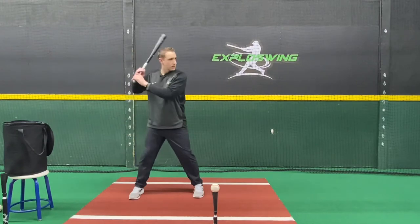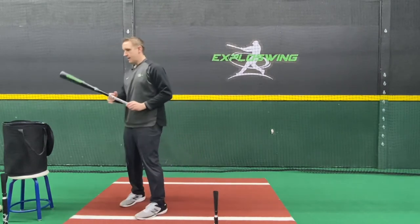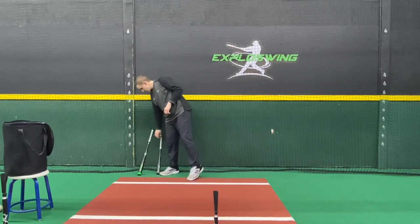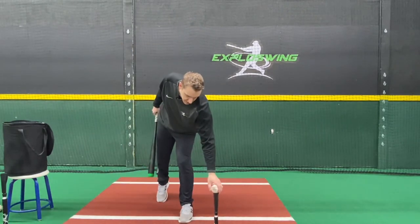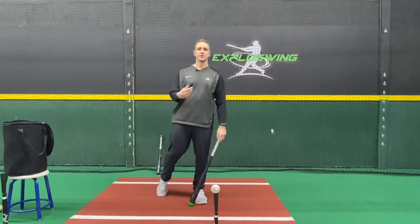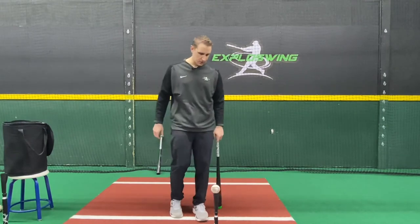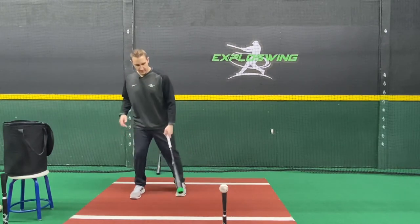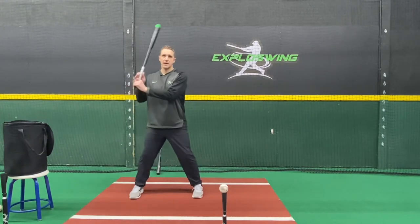We're looking for rising line drives to the back of the cage or the middle of the field. After about 10 to 15 reps, put your short bat away and get your regular bat out. Now fight the urge to just stay tall and golf the ball — even though you can get away with it, still approach this ball as if you have the short bat in your hand, working down to out behind it. Make sure you move the tee back to where it should be, about right in line with your front foot. Find that depth of contact and approach the ball the exact same way with the regular bat.